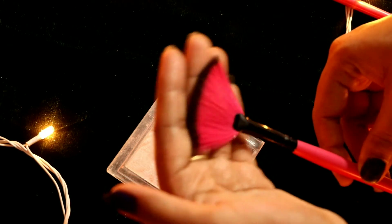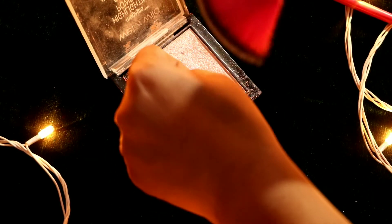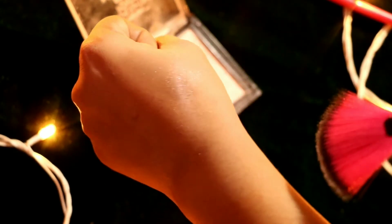Next is a fan brush. I have always loved the fan brush — you can use it to apply highlighter on small areas of your face.